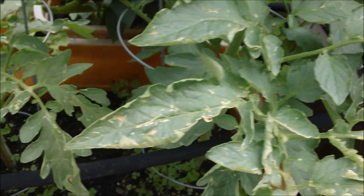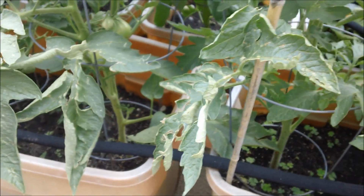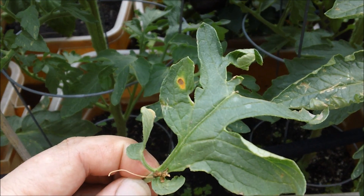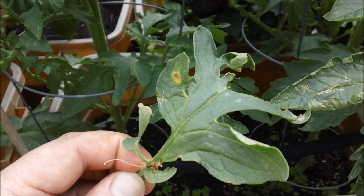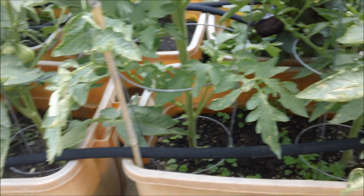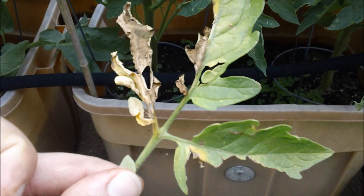So far I've shown you three things that are harmless, but I am always on the lookout for something, and I finally found it — and this is the reason I decided to make this video. Do you see that brown spot with a halo of yellow? That to me is danger. That to me says you've got a fungus. As soon as I saw this, I picked off the leaf and I'm going to throw it away in the garbage.